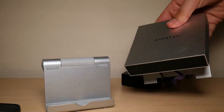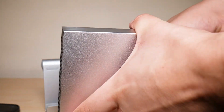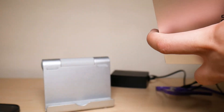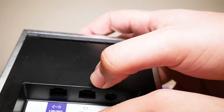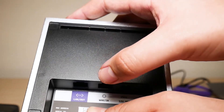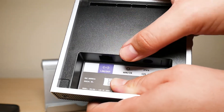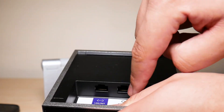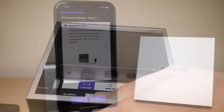With a combination modem-router, we'll be using only one ethernet cable. I already have the cable connected but I'll disconnect it for this example. We're going to be using the LAN-in port and connecting that ethernet cable to one of the ethernet ports on your modem-slash-router. There are two ethernet ports on the Winston in case you have a separate modem and router, but since I have a two-in-one, I'm just using one.